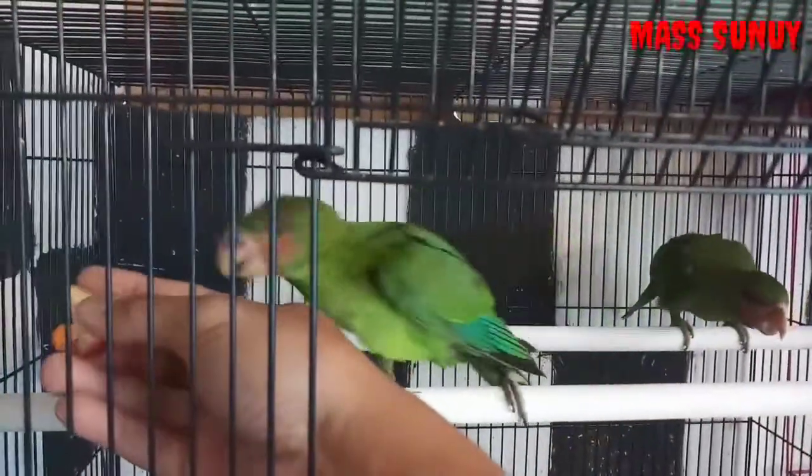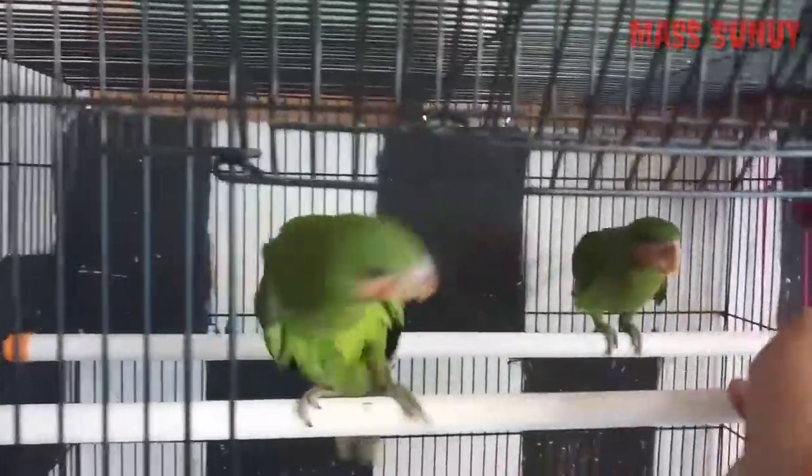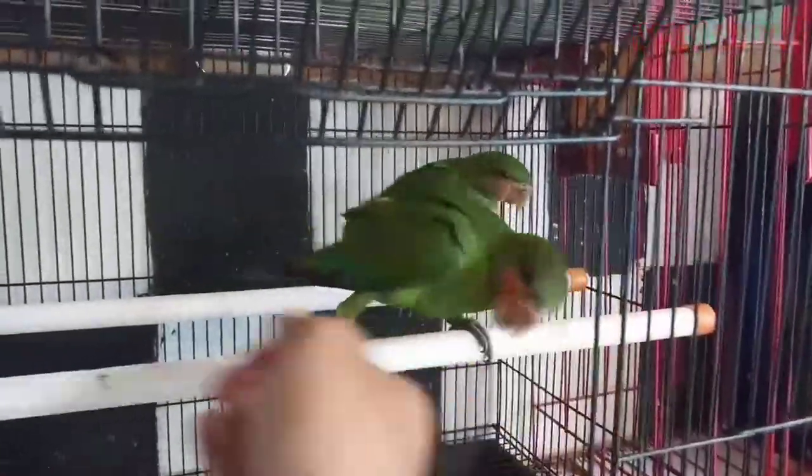Oke guys, kita coba lagi. Biasakan jangan langsung memberi mereka makanan agar dia mau makan ke tangan kita, atau ikuti perintah kita ya. Nah, seperti ini guys, kita beri makanan.